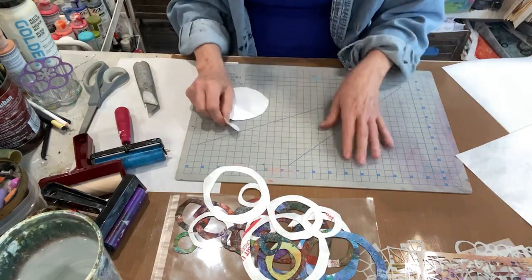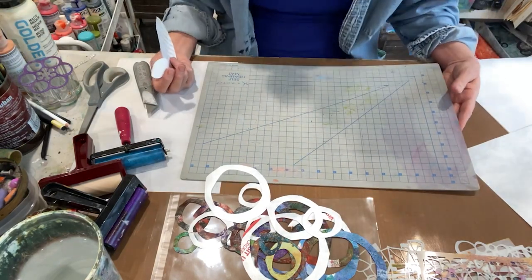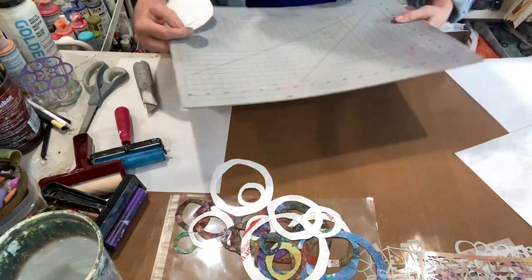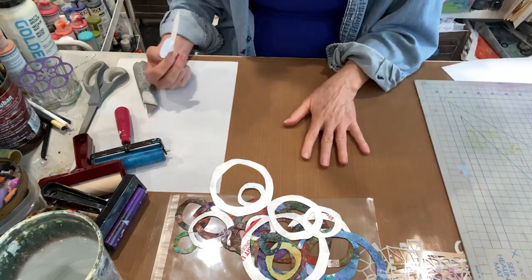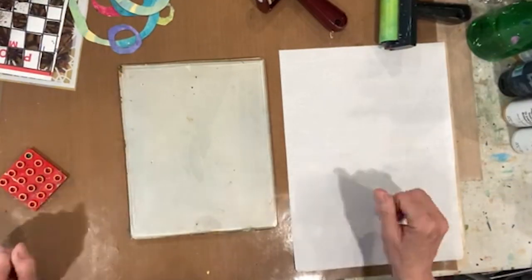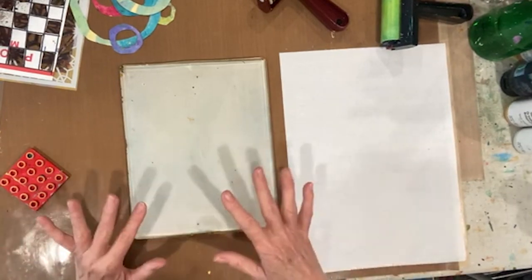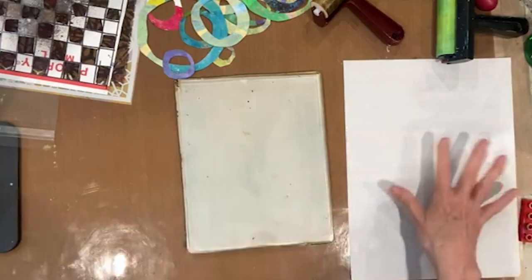I'm going to move this away — this is a self-healing mat. I do have a new non-stick craft mat, which is what you're seeing here. I'm going to get out the jelly plate and we'll get to printing now that we've got our circles cut. We're going to get some base prints, use some stencils, and use our circles.